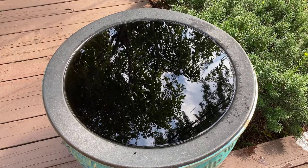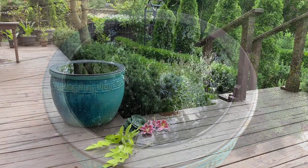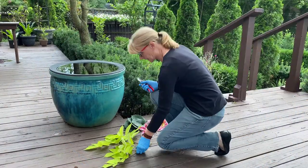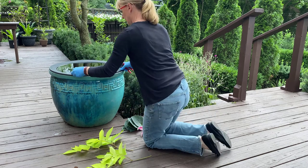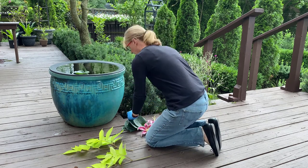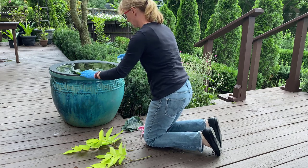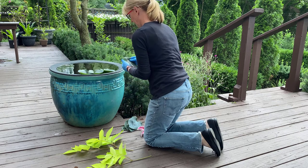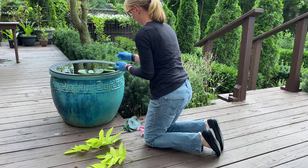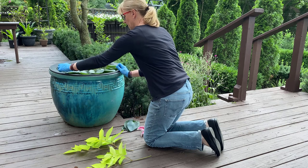Like most creative things, there's no hard and fast rules here — you can use any leaves and flowers that are available to you. The one thing I will share is that the lighter weight the foliage, the easier it is for it to float on the water. Sometimes really heavy leaves will have a tendency to sink. One of my favorite things to use are hosta leaves, because they actually look pretty good for a few days after they've been cut.